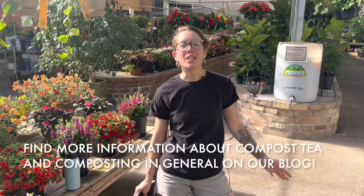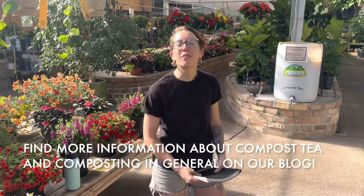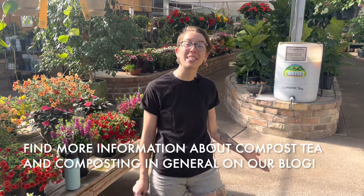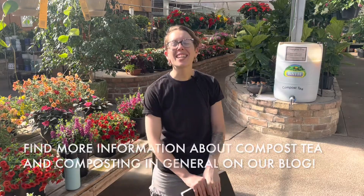Check out our blog if you're interested in more information on composting in general or more information about our compost tea, and we thank you for watching. Have a great week.